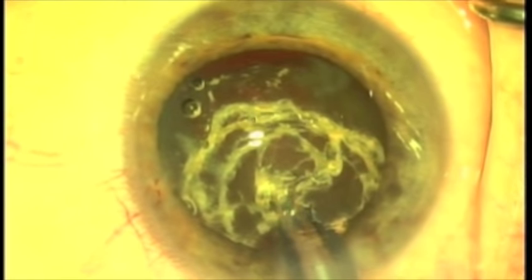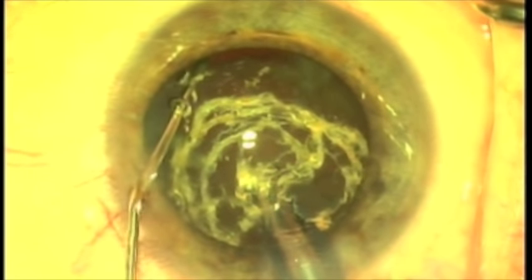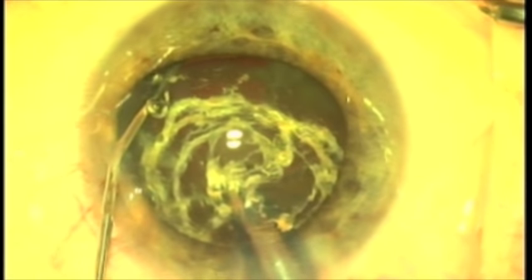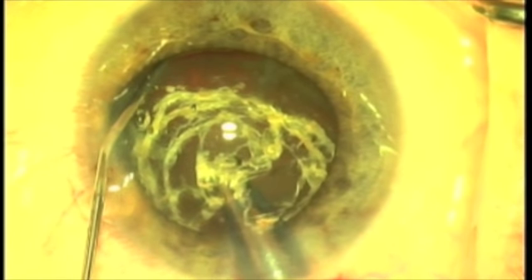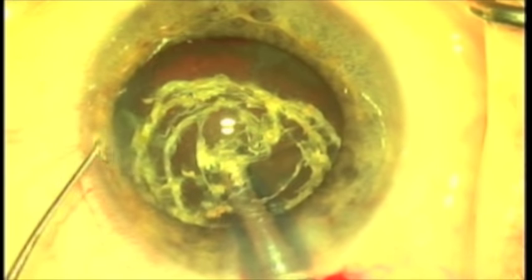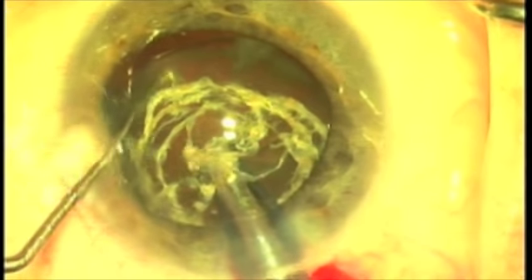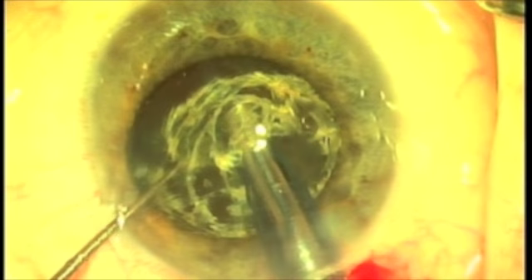The phaco tip goes in and impales the nucleus. We pull the nucleus out of the lens bag, and here with the left hand I'm injecting viscoelastic behind this nucleus in order to push the capsule back out of the field of action and actually hold the nucleus up in the iris plane.